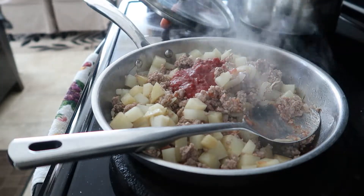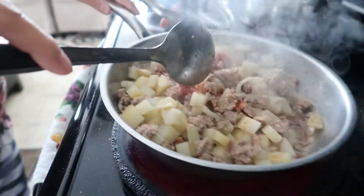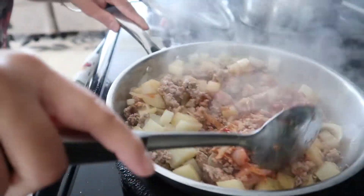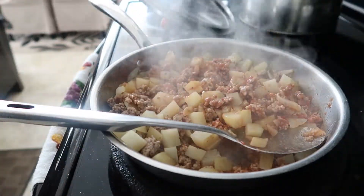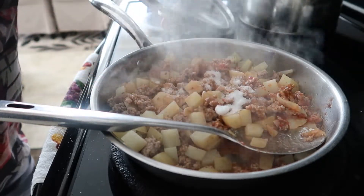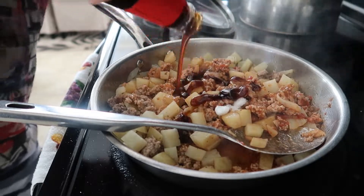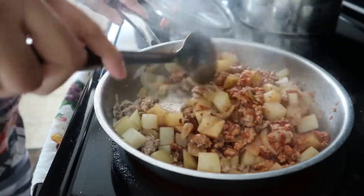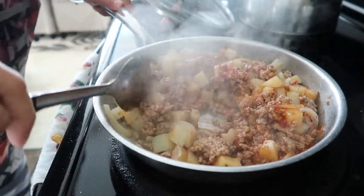I'm also gonna add a little water. Continue mixing. I'm also gonna put sugar just to balance out the flavor, and add a little pepper — maybe a teaspoon. And also about a teaspoon of oyster sauce. Continue mixing. I'll cover this for around three more minutes and then we can add in the rest of the ingredients.